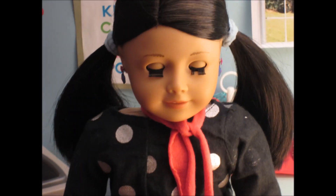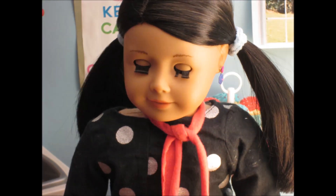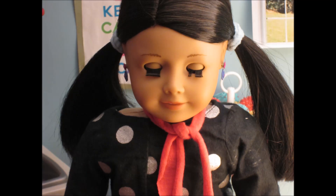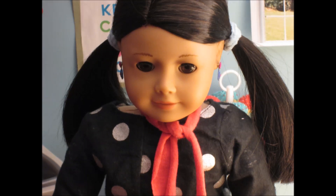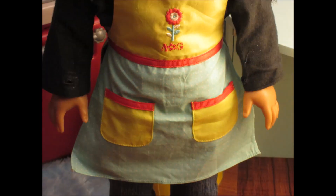Oh, silly me. I almost forgot to put on my apron. I don't want to mess up my clothes. Much better.